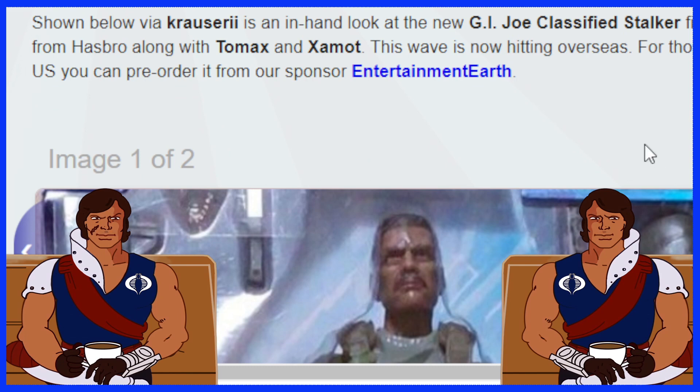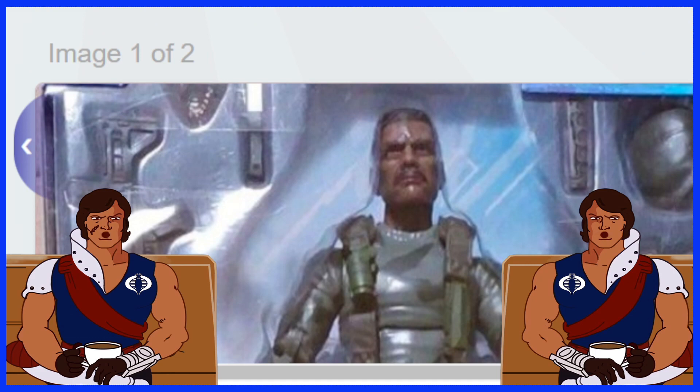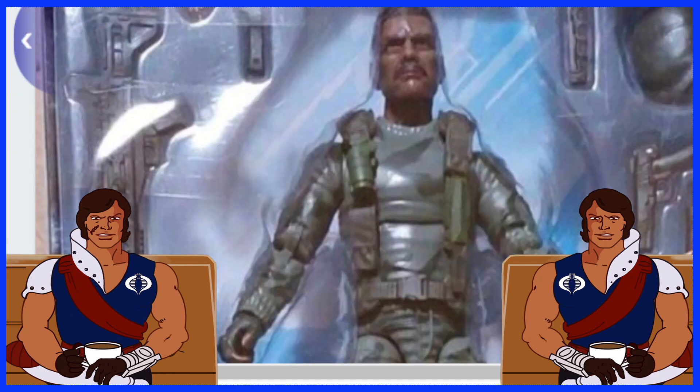Shown below via Krauser II — I'm probably going to butcher that name, so apologies — is an in-hand look at the G.I. Joe Classified Stalker figure from Hasbro, along with Tomax and Zaymon. That's really cool. This wave is now heading overseas, and for those still interested, you can of course pre-order from Entertainment Earth. Let's go ahead and take a look at these images.